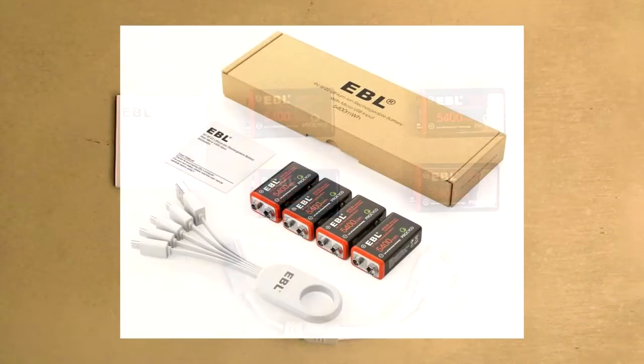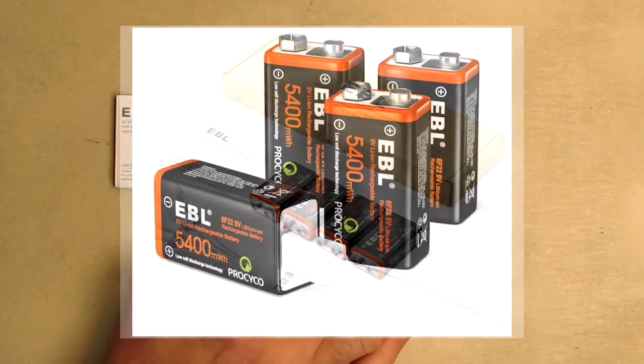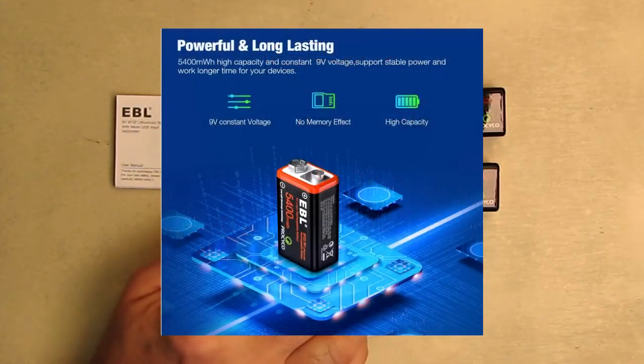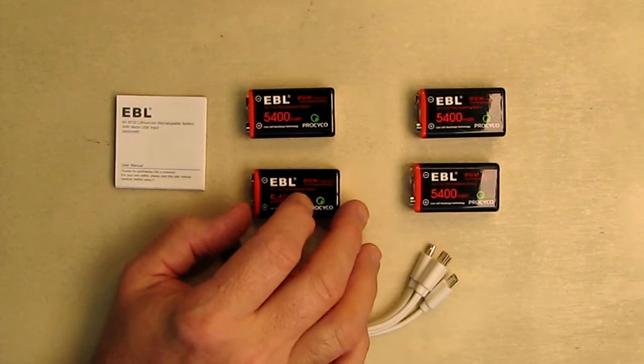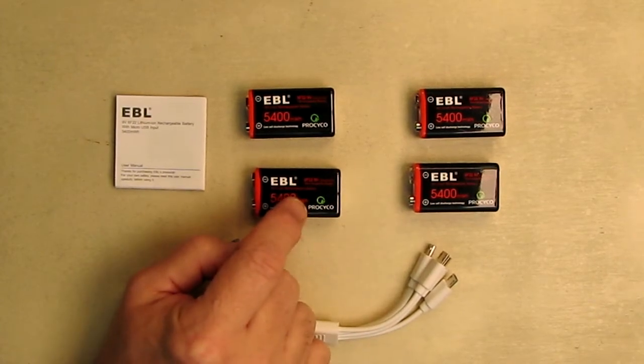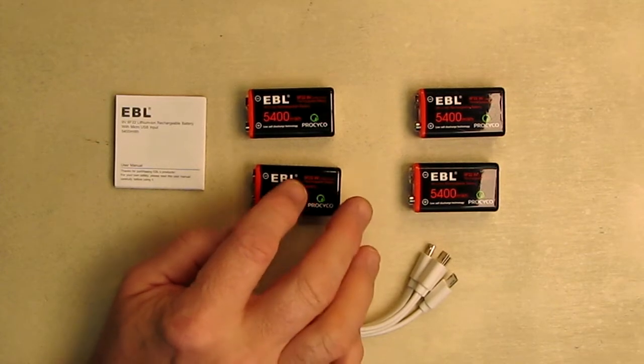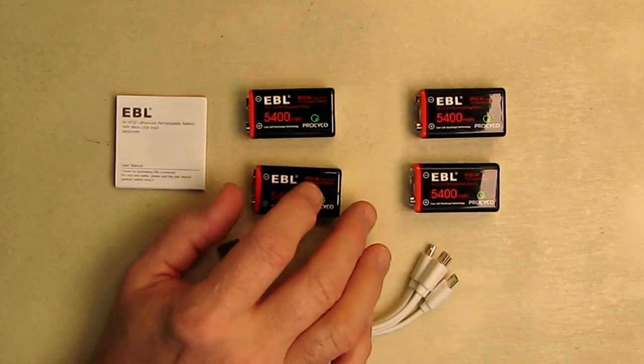You can see right under the brand, this is the USB rechargeable, 9-volt physical size battery. It's an 8.4 volt lithium battery. It has 5,400 milliwatt hours, or about 658 milliamp hours per battery.